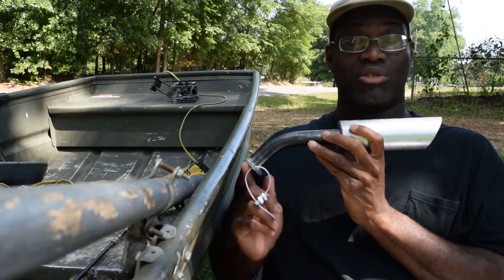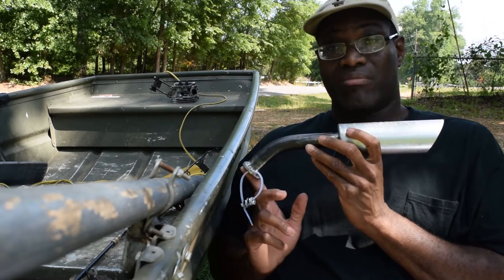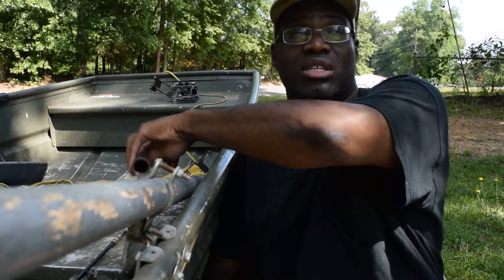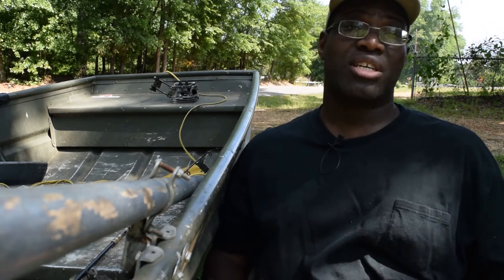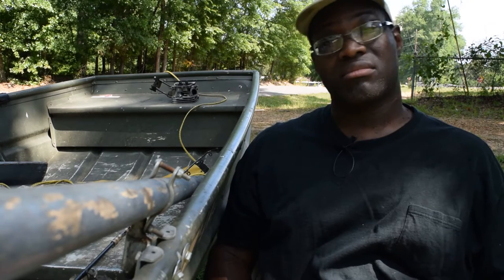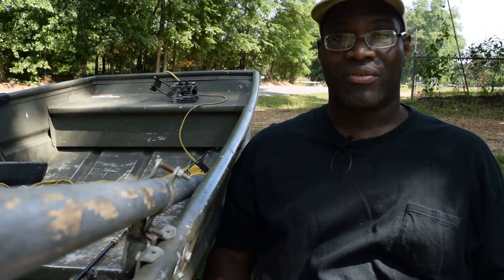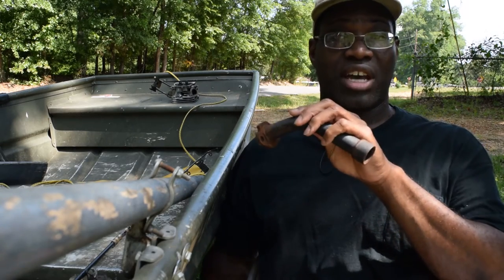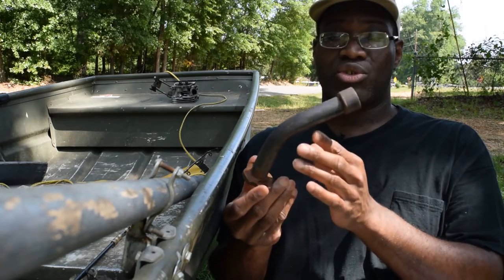This is a pipe for a Predator 212cc motor, the motor that I'm building. The first pipe I used was, of course like everybody, the stock pipe. The second pipe was the pipe that Mr. Dobbs sells at his shop. It ran okay but it fell apart because it was real thin-walled, but I love the design - open can type.